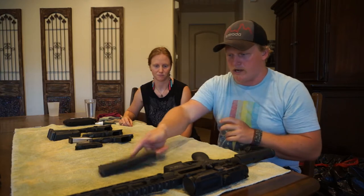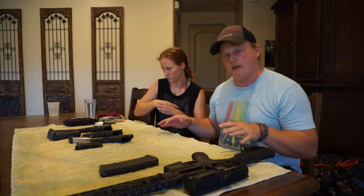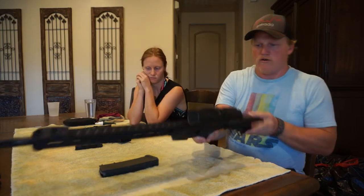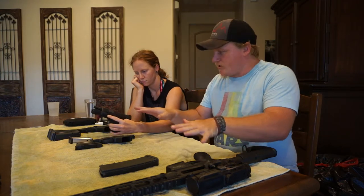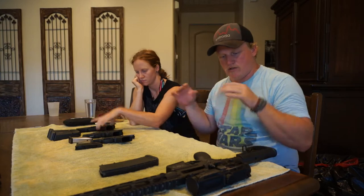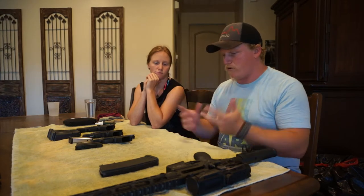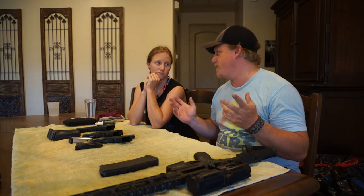Super, super important. When you're dealing with firearms and going to be manipulating them indoors, you got to make sure you have no ammo. Second, all of these guns have been safety checked — they are not loaded at all, completely unloaded. All of the actions are locked back when we're not operating them, so that we don't have to worry about anything. So that's step one and two, because safety is always first.